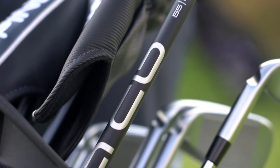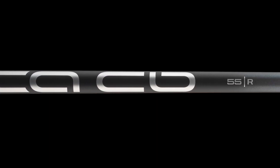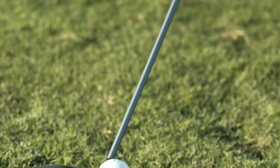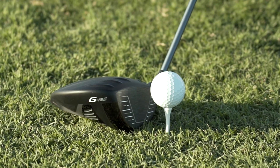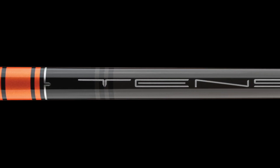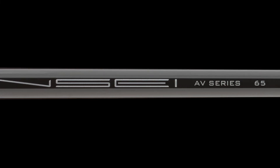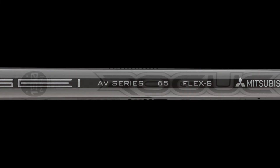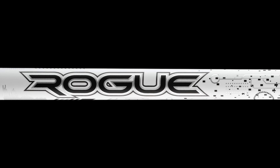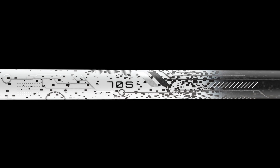The all-important shaft story begins with the visually stunning Alta CB Slate model. Continuing Ping's belief in counter-balanced technology, it's engineered with an 8-gram plug in the end of the shaft to deliver more momentum and forgiveness. Two high-performance aftermarket shafts complement the offerings: the Mitsubishi Tensei AV Raw Orange, a mid-launch, mid-trajectory option, and the Aldila Rogue White MSI 70, for those who prefer a lower-launching, lower-spinning shaft.